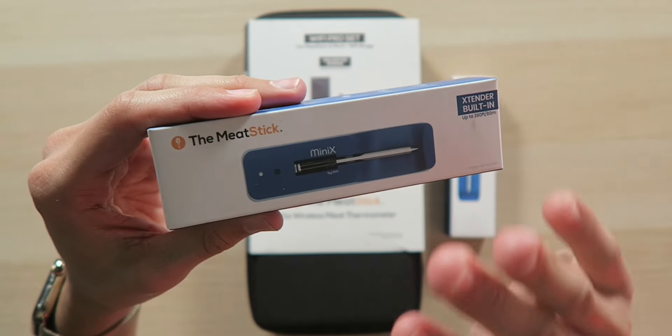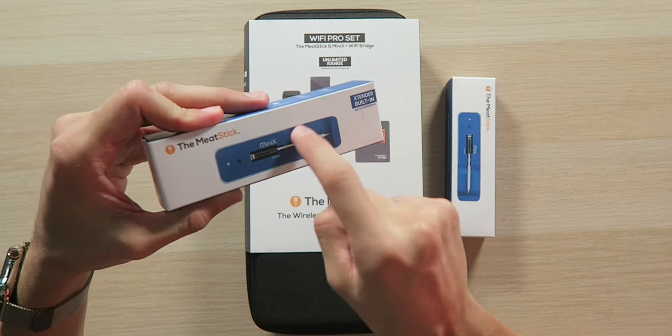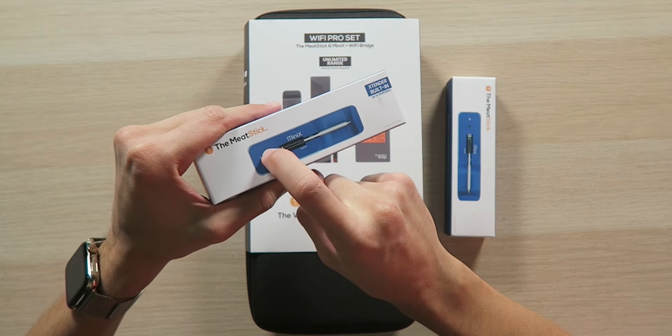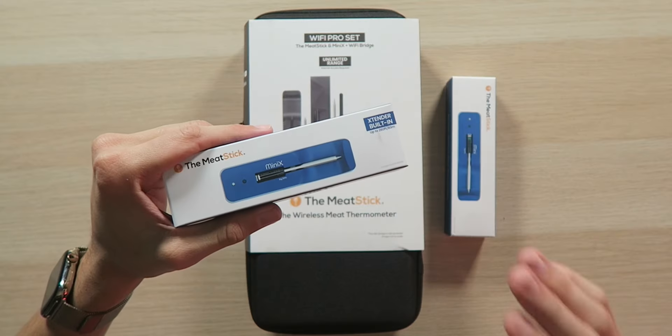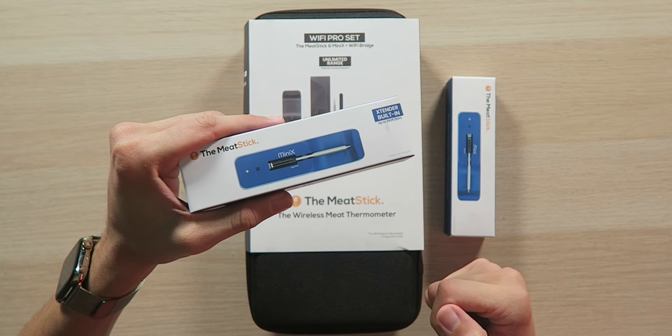Next we have the Meat Stick Mini X, which takes the Mini up a couple of notches. We're looking at the same specs, although the Mini X charger has an extender built in. So even if the probe is in an oven only getting six feet of range, the charger within six feet can extend that up to 260 feet, so you can walk out of the room and still connect to your phone to keep track of your meat.